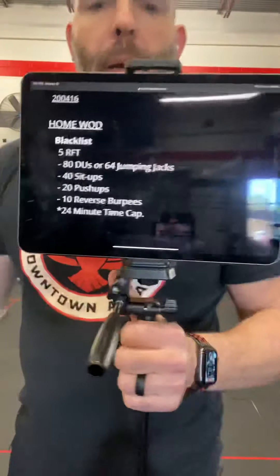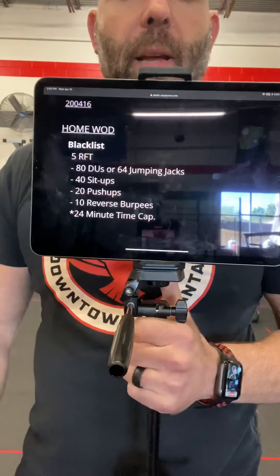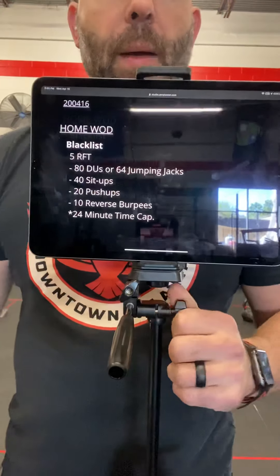It is a five rounds for time workout of 80 double unders, 40 sit-ups, 20 push-ups, and 10 reverse burpees. Time cap of 24 minutes.